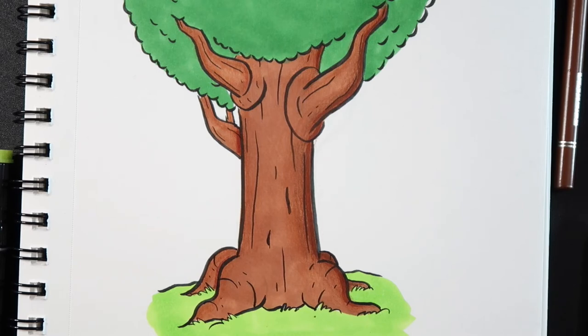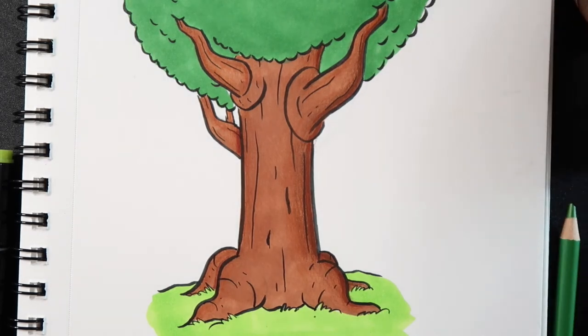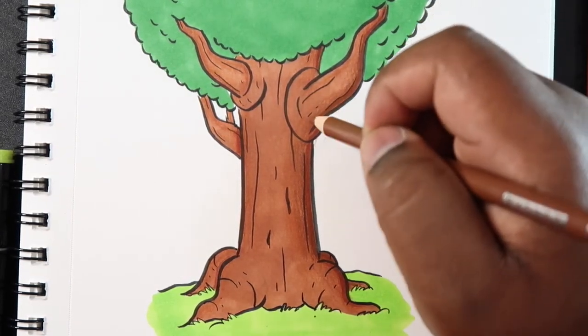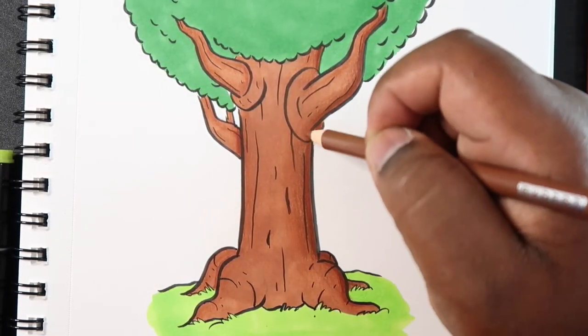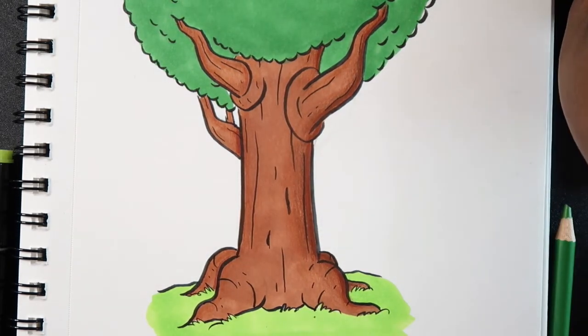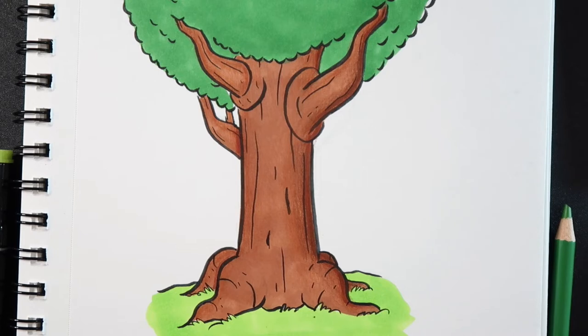Sometimes the marker shading doesn't really cooperate, or it takes time to dry since markers are wet media. If you want, just go over and try to make some more blends from that marker ink to the gradient we put down earlier. But you don't necessarily have to — only if you want to.